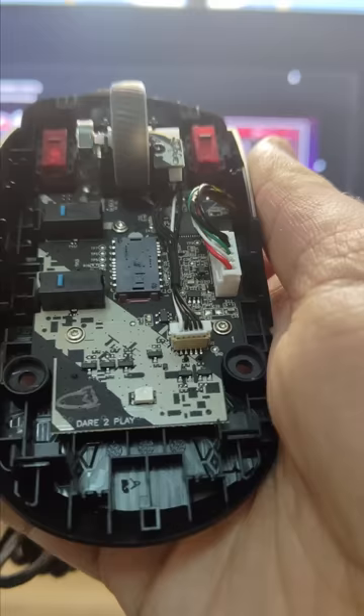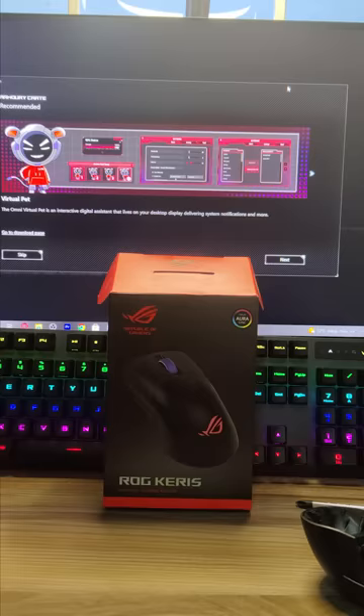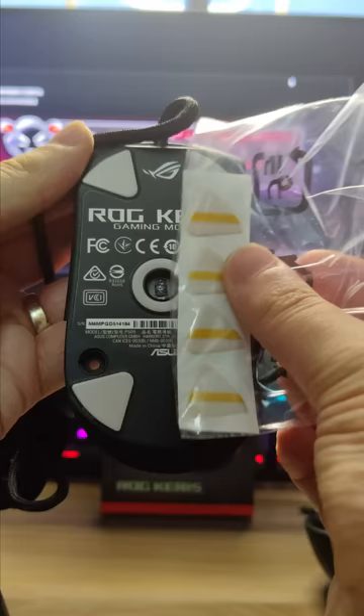Starting with the feet — if you play games a lot, you'll know you'll end up making your mouse feet extra worn out, and that slick new mouse feeling sort of fades away. So Asus threw in an extra pair for the ROG Keras P509 so that you can switch out.